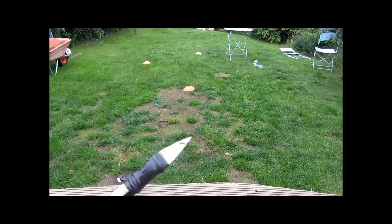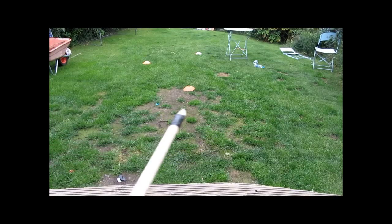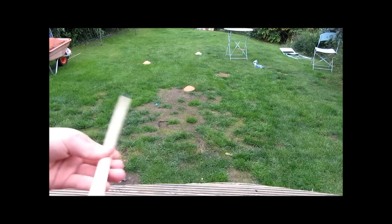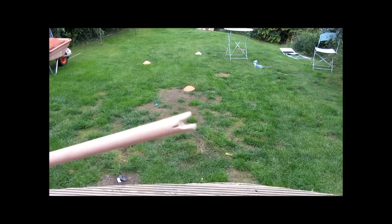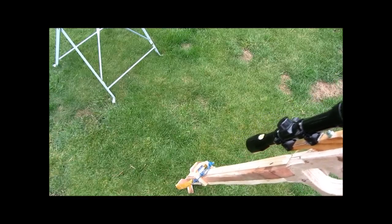The second bolt has got some thin stainless steel as the broadhead on the front, and it's probably the most lethal of the two. It doesn't need fletchings because it's very front-heavy so it will fly straight, and it's also got a notch on the back for the string to clip into.